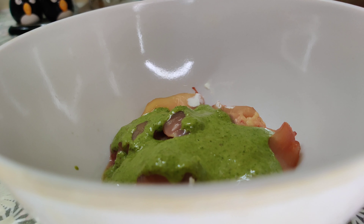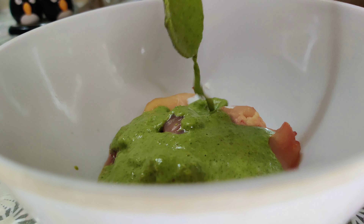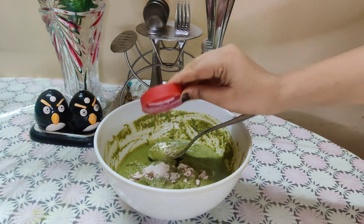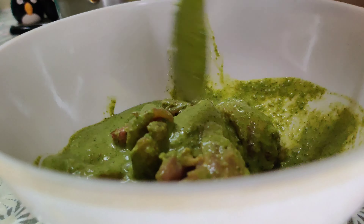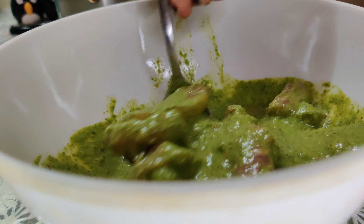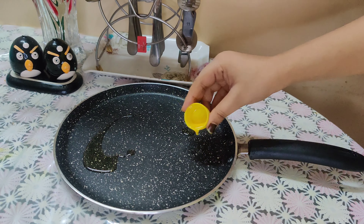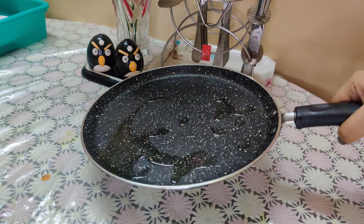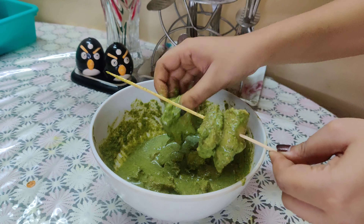Mix everything together. I will add black salt to the rest of this paste. I will then freeze it for 2 hours. Next, I keep adding oil in the frying pan with butter, and I'm going to cook the chicken at temperature.